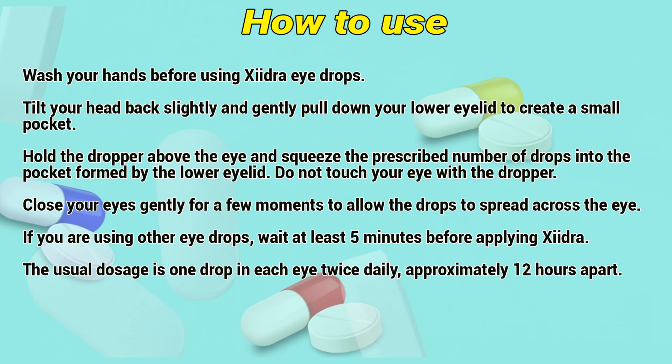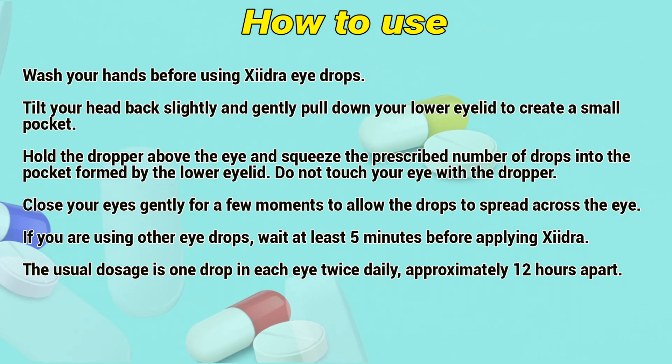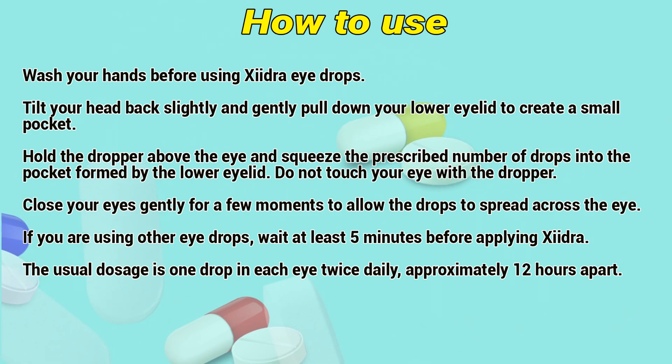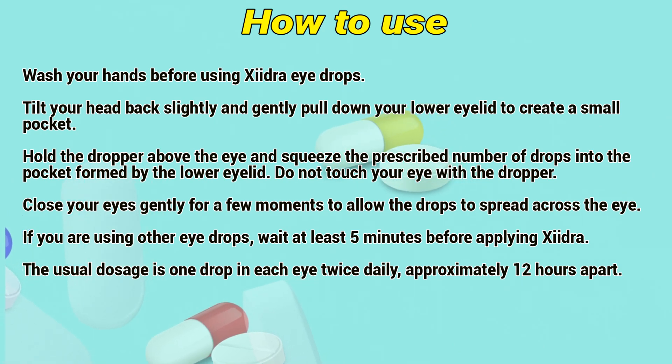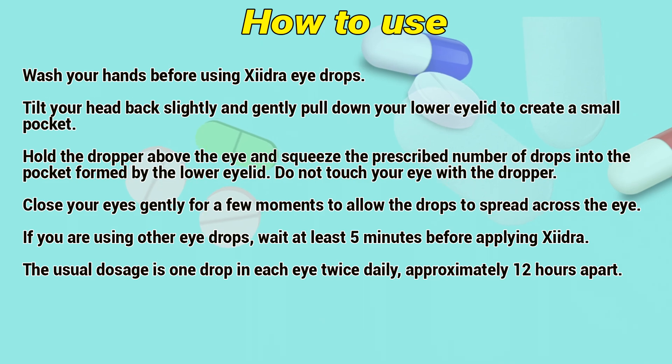Wash your hands before using Xydra drops. Tilt your head back slightly and gently pull down your lower eyelid to create a small pocket. Hold the dropper above the eye and squeeze the prescribed number of drops into the pocket formed by the lower eyelid. Do not touch your eye with the dropper. Close your eyes gently for a few moments to allow the drops to spread across the eye.